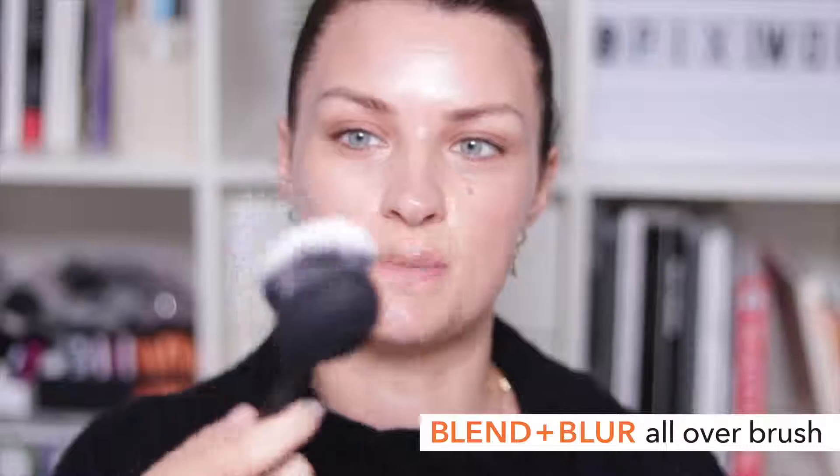I'm just going to work a little foundation all over the skin. This is a really large head so it makes putting your foundation on really super easy and fast — just circular motions from the center of the face outwards and along the jaw so you don't get any visible lines. I also find these brushes really useful for applying fake tan.